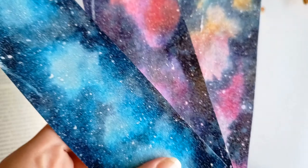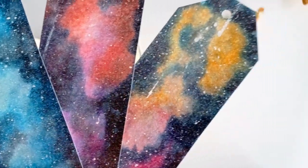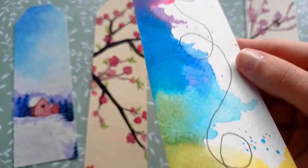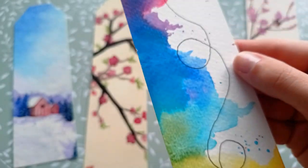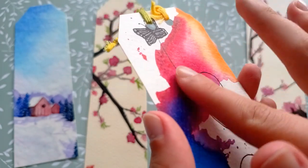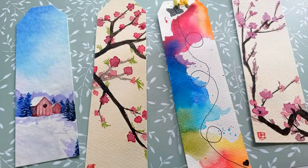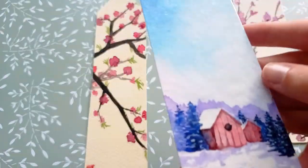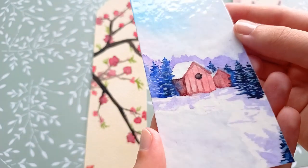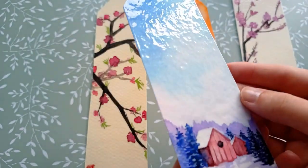At the end I'm going to laminate them, but if you don't have a laminator then don't worry, it's not really necessary. Here I'm going to show you the difference between laminated and not laminated ones. You can see how the not laminated one is not in the same good condition as the laminated one — and you can see how glossy the laminated one is. I think it's just beautiful.